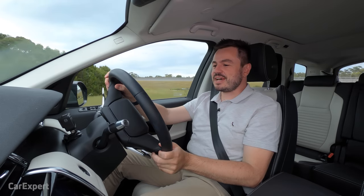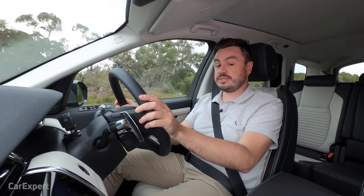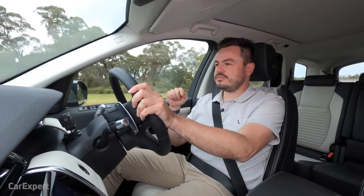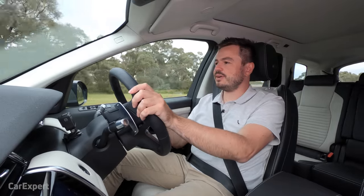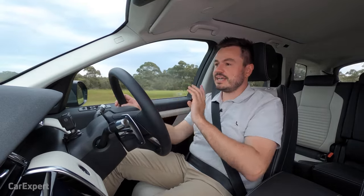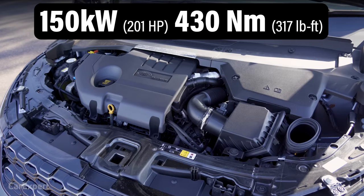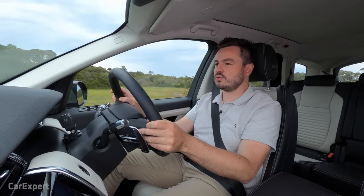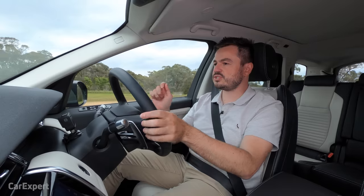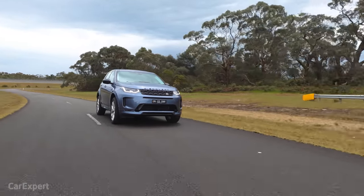We've hit the road in the Discovery Sport. You have a few engines to choose from, but what we're driving is the D200 diesel — a two-litre four-cylinder turbocharged diesel making 150 kilowatts and 430 newton metres of torque. That's about right for a car weighing around the two-tonne mark. It's mated to a nine-speed automatic and a mild hybrid system as well.